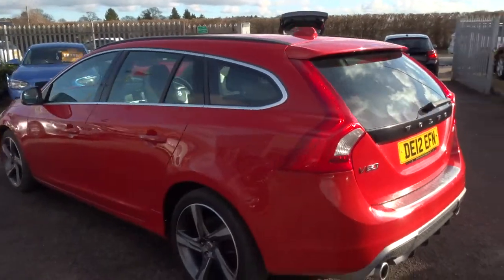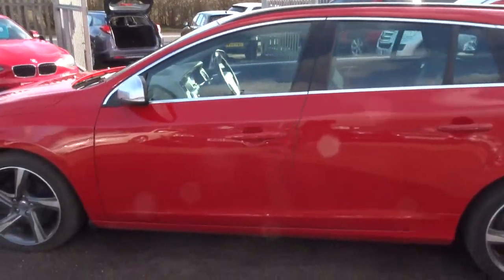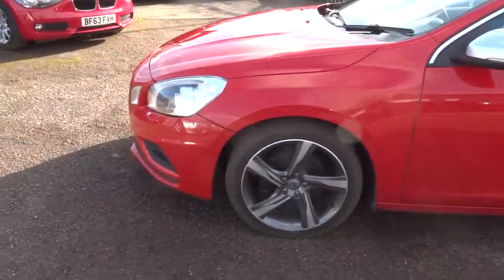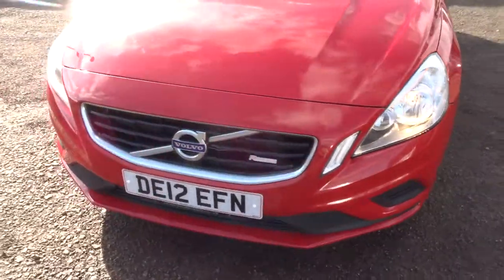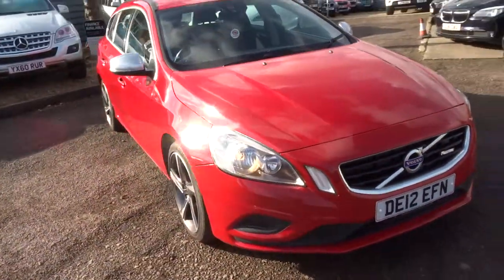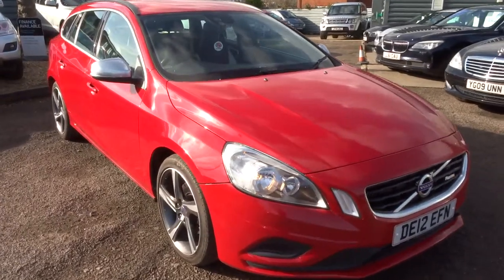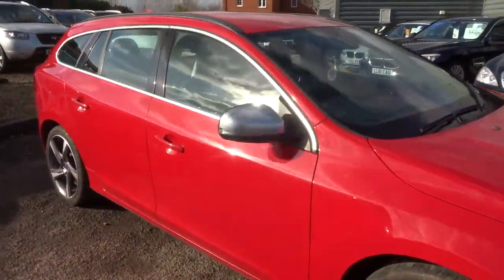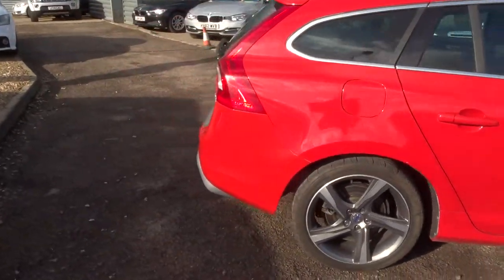We're located in Barford, which is in Warwick — CV35 8DS. Our contact telephone number is 01926 267813. My name's Tom, and my father's called Kevin — he's the other salesman here. If this car fits the bill for you, or if there's any more information you'd like to know, give us a call. Thank you very much.